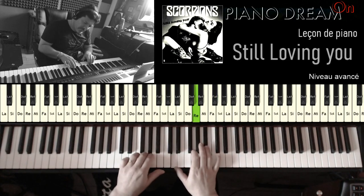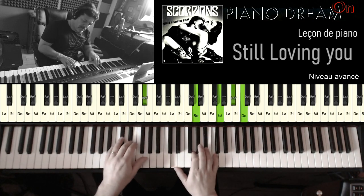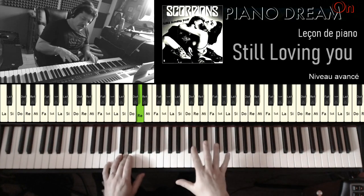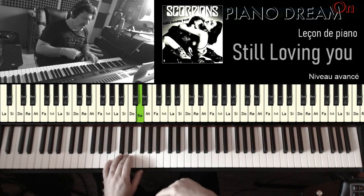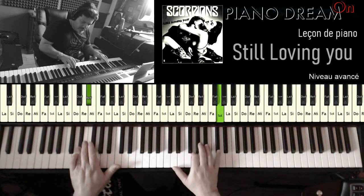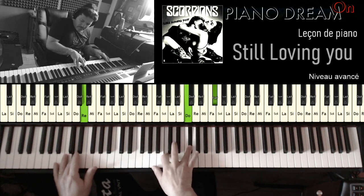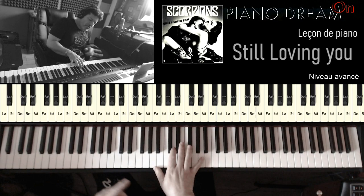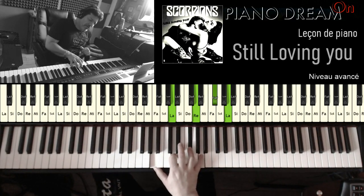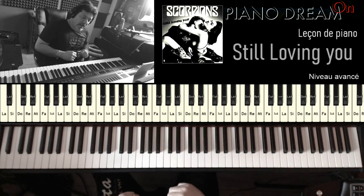Les apoggiatures : première apoggiature, deuxième, et troisième. On rejouera exactement la même chose de la main droite, mais on va renforcer sur le deuxième passage les basses — on va jouer deux fois l'introduction. Je note que sur la dernière apoggiature, sur le Ré 7ème, je place la 7ème que sur la redescente. Voilà pour la partie introduction.